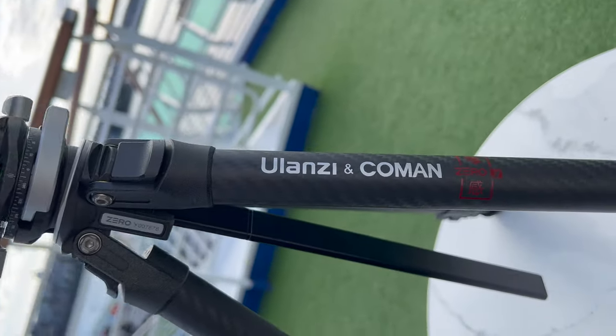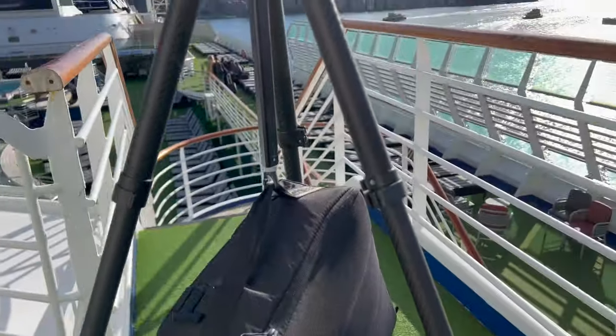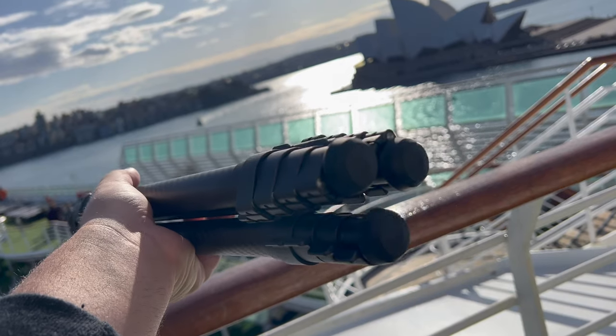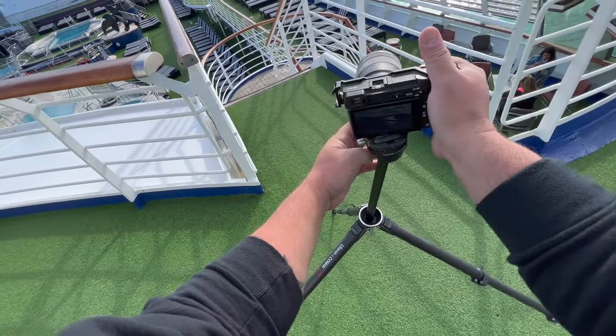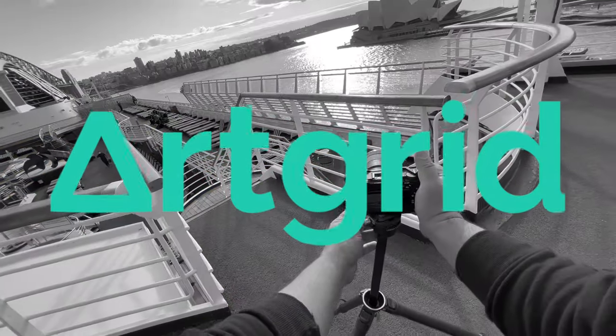There is just so much more about this tripod that makes it the best I have seen. But the fact that it has all of those features and only weighs 1.1 kilograms is just amazing — you just have to hold it in your hands to believe it. And if you are a serious content creator making videos, this is also a very useful tool.